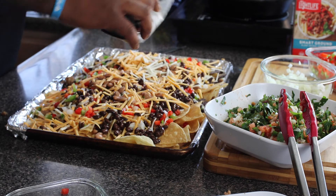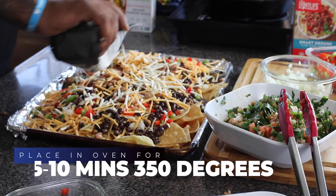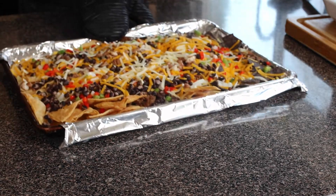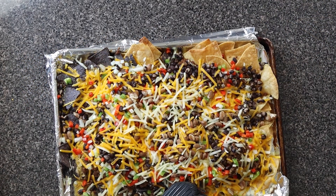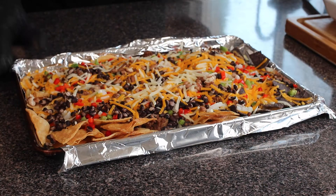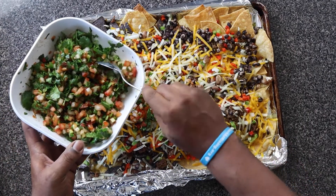Now that we've got everything we need on these chips, we are going to set the oven to 350 and put it in the oven for five to ten minutes. And voilà, just like that ladies and gentlemen we are all done — but we're not just done yet. Remember that pico de gallo I was making earlier? We're going to put that on top just like that.